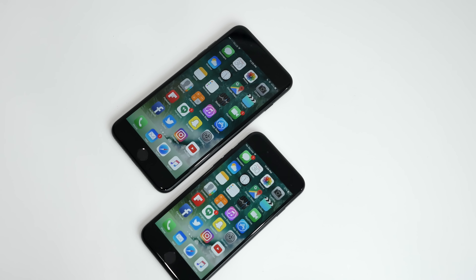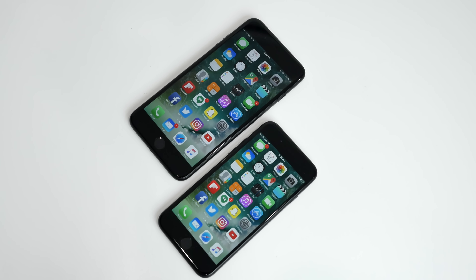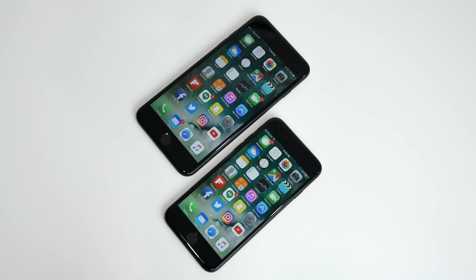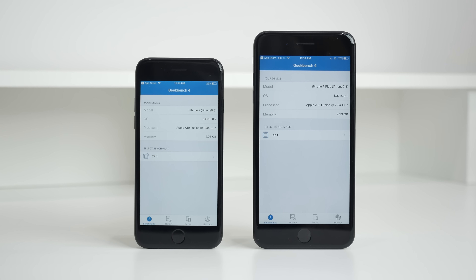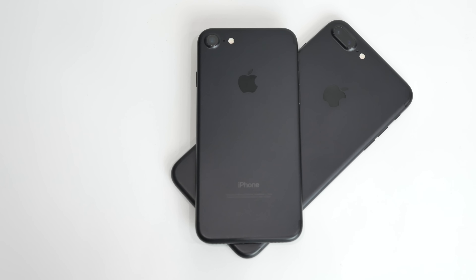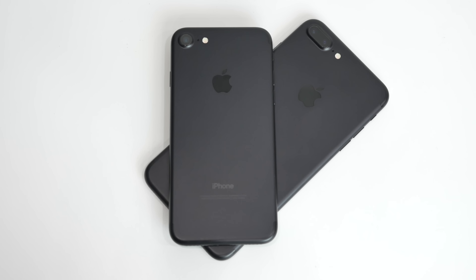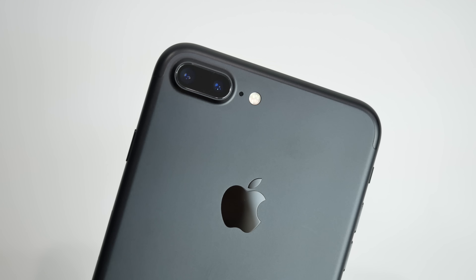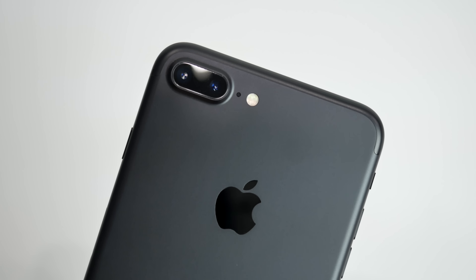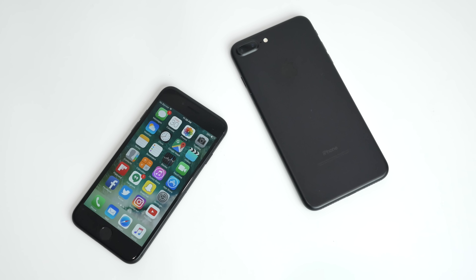The iPhone 7 and 7 Plus is certainly a well-rounded device. However, with the lack of major design changes and must-have upgrades for the most part, it may be hard for many iPhone 6 and 6s owners to justify purchasing the new phone, especially when you compare it to the competitive market of budget and flagship smartphone offerings. That said, if you're an avid photographer who can take advantage of the dual camera on the Plus, or can appreciate the water-resistant features, now might be the time to pick up Apple's newest flagship.